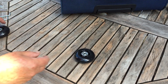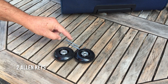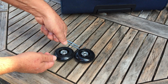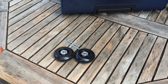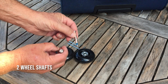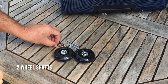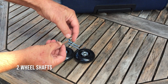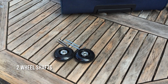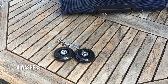The kit comes with two wheels and two allen keys, because you'll put an allen key on one side when tightening and another on the other side to oppose it. It also comes with two wheel shafts and blue thread lock — which cures over time and stops the all-important retaining piece from coming out, which would cause the wheel to fall off. It also includes four washers.